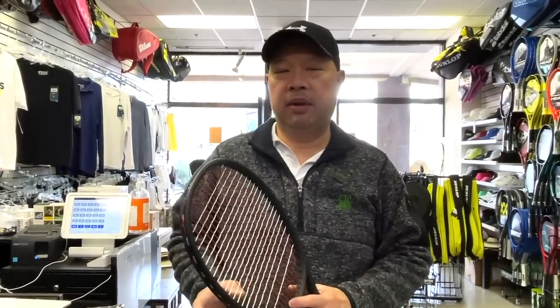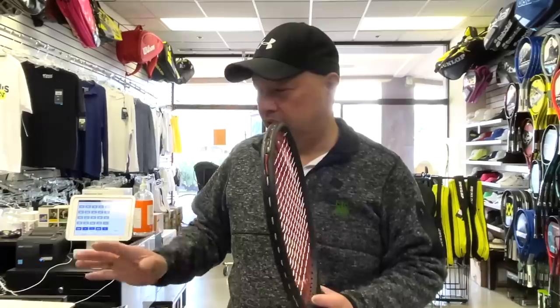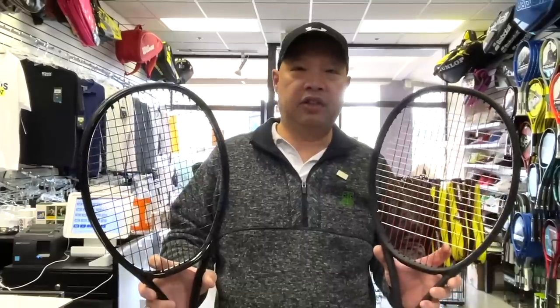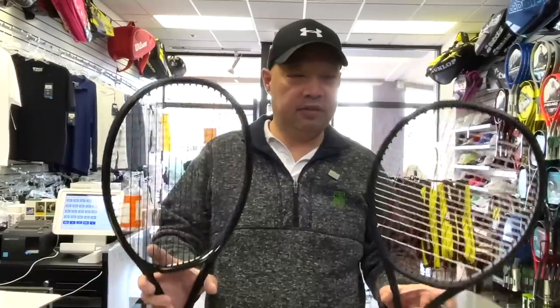We actually test out a lot of rackets. Sometimes we know who it's from, sometimes we don't. In this case, we don't know who these are from. We get shipped rackets all the time — sometimes prototypes from mainstream companies to see if they're worthy of marketing or selling. But a lot of times we get mystery packages from new startup companies or companies thinking about making rackets, who wanted to send us a couple prototypes to see what we think. And in this case, these are those.